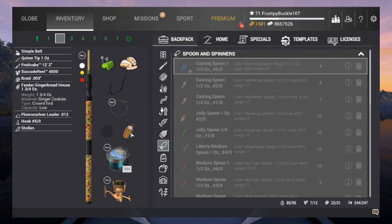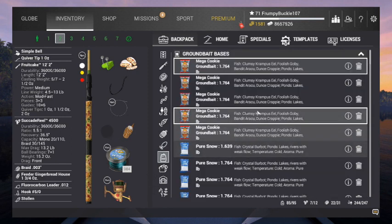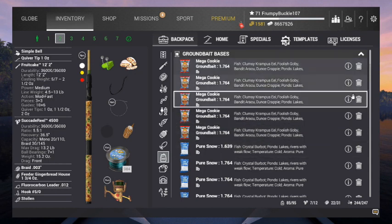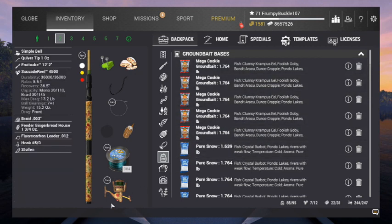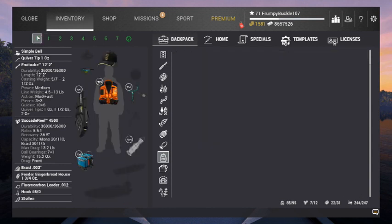It came with a closed feeder - that closed feeder weighs an ounce and three-quarter. I'm going to leave it on there just for the weight, so we've got a sinker there. I'm taking some ground bait with it - I brought five bags of the Mega Cookie and five bags of the Pure Snow. If we need to mix any of that up, if it gets to the point where I need it, I will. I also have it on my wrist rocket too.